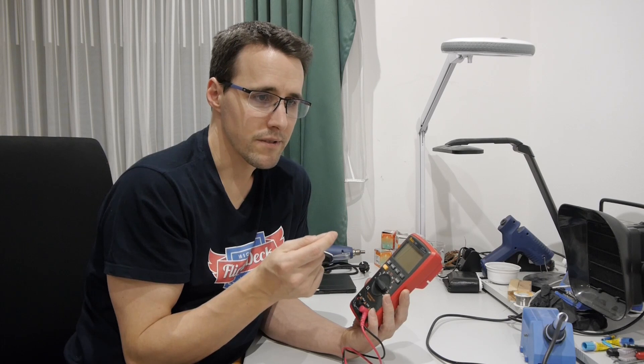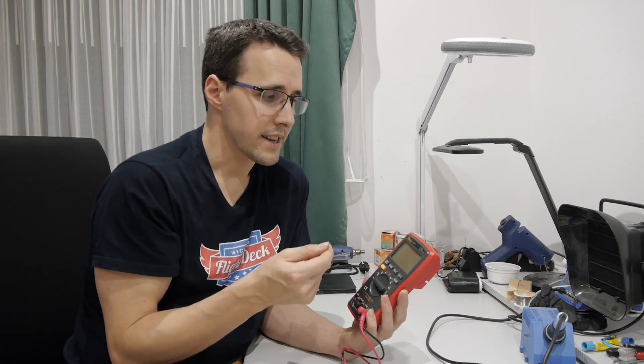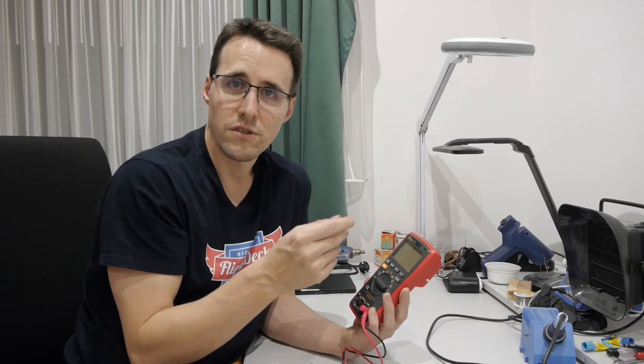I also use the multimeter to test switches — for example on rotary switches I can easily detect which position of the switch belongs to which pin on the back. When buying a multimeter I'd recommend spending a little more money on an automatic multimeter where you don't have to dial in the range manually. I just select that I want to test resistors and it shows me the value.